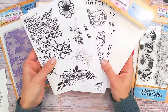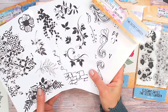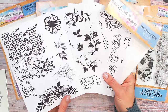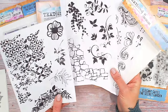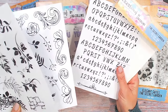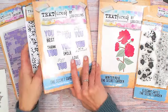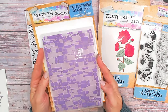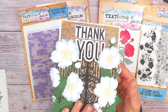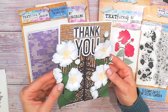We've also got something new to the Textures range: rub-ons. Remember rub-ons? They were one of my favorite items when I first started crafting. They've not been on the scene much in the last decade or so, but they are back with a bang. We've got brick walls, florals, and texture, and also an alphabet and numbers so you can really personalize your greeting cards. Lastly, there's a 3D embossing folder — a brick wall they've called 'The Great Wall' — it is stunning and really dimensional in the background behind those gates.